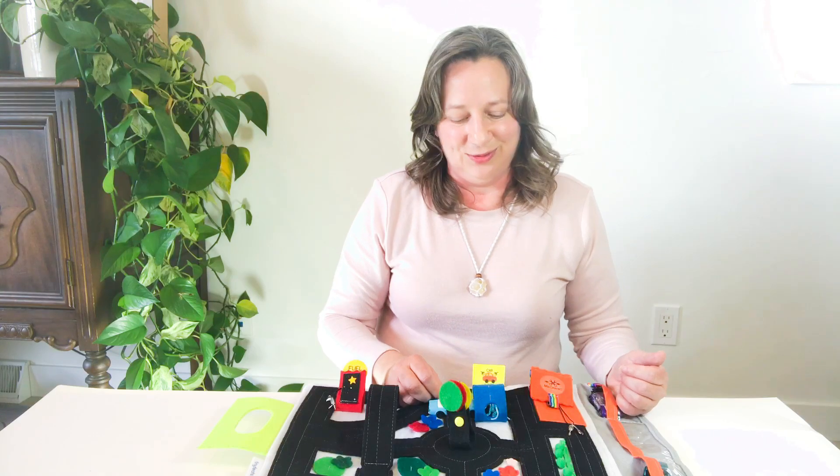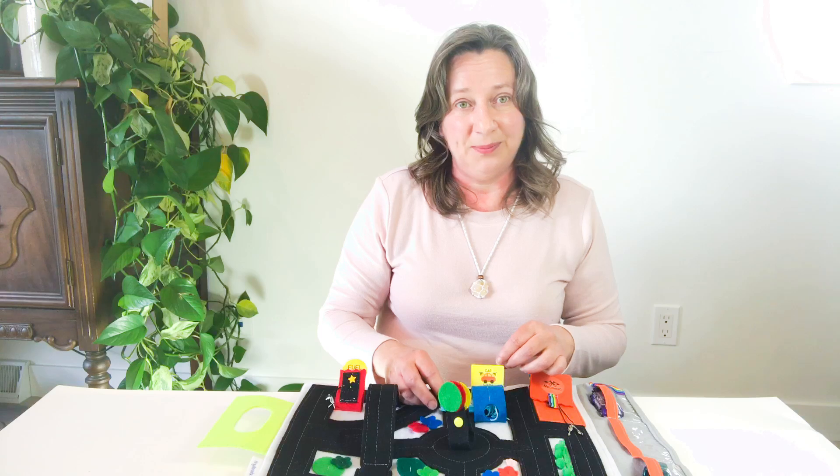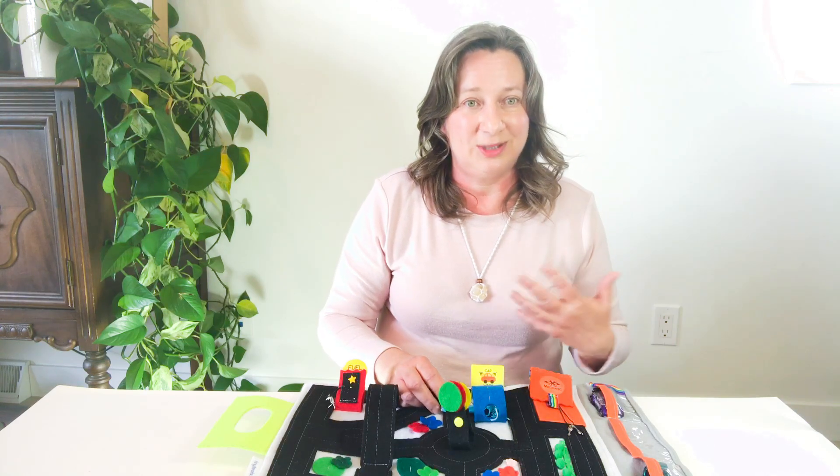This is really fun to promote creative, imaginative play in kids. It helps them work on their language development as well as social skills.